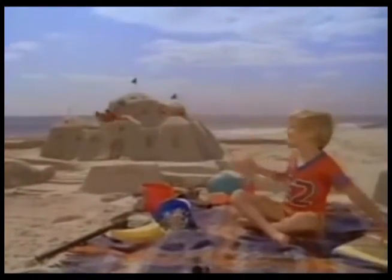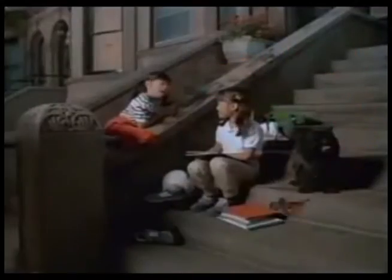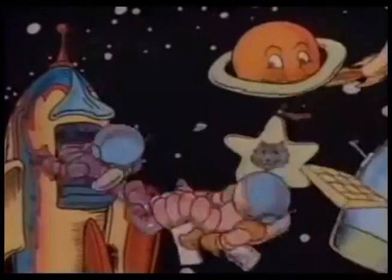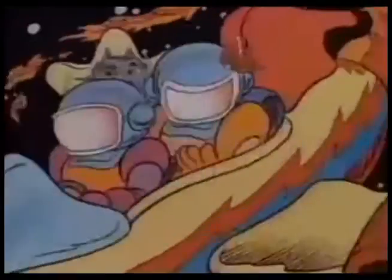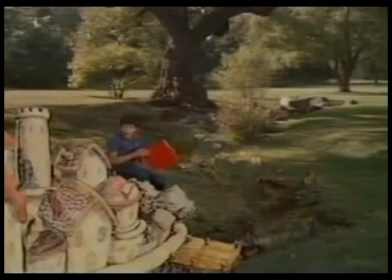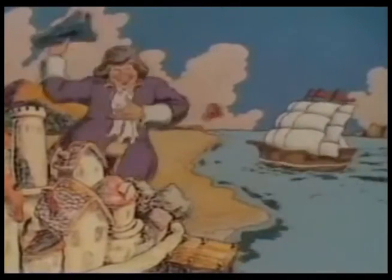Butterfly in the sky, I can go twice as high. Take a look, it's in a book. A reading rainbow. A reading rainbow. I can be anything. Take a look, it's in a book. A reading rainbow. A reading rainbow.